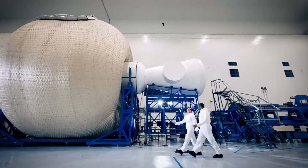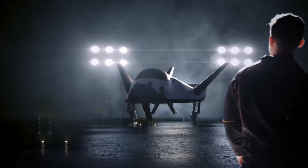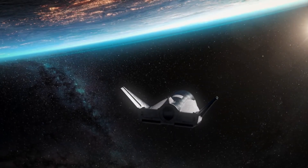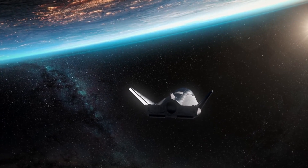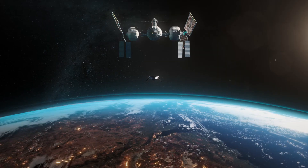Hello, it's Scott Manley here. If all goes according to plan this year, we should see the first flight of Sierra Nevada's Dream Chaser. NASA wants to use this little space plane to deliver cargo to the space station and return cargo from the space station back to Earth.